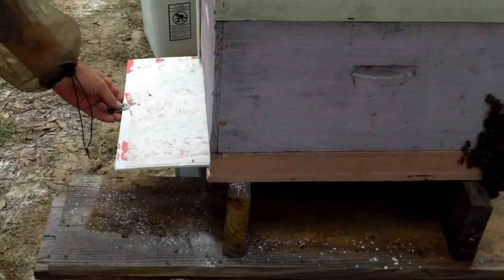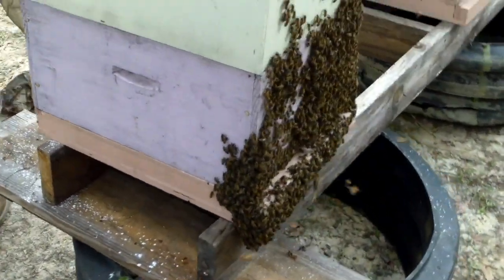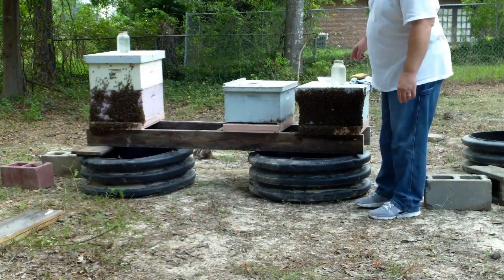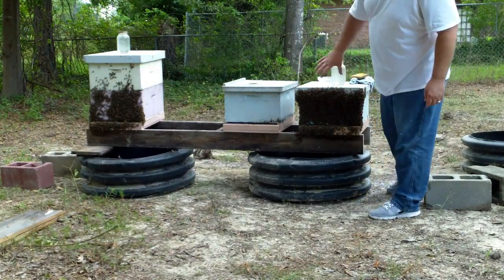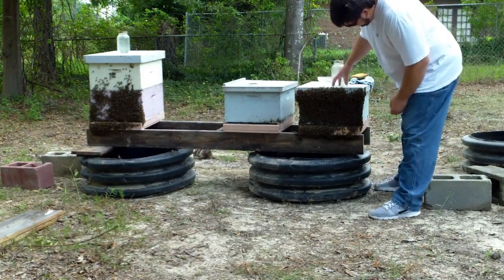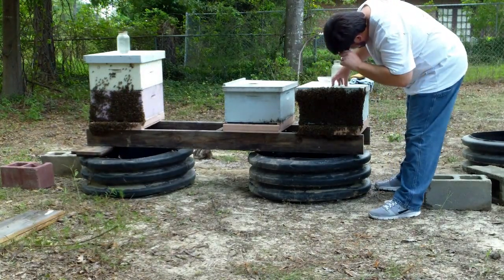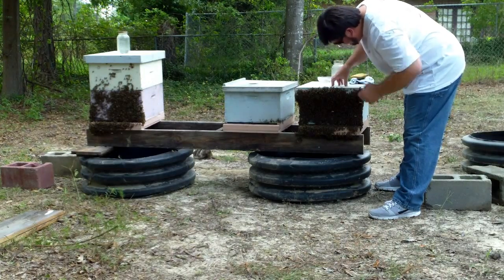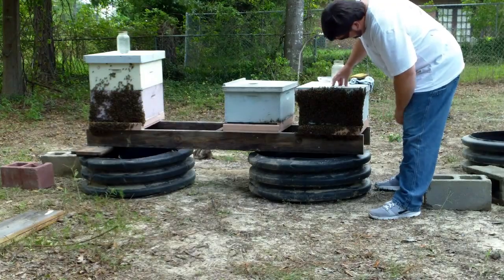We changed the bottom on this one just today, I think. These two hives here just got the sugar shake on them and they're all on the front of the box trying to clean themselves off, I'm assuming. Yeah, they're just out here trying to clean up — they got powdered sugar all over them.